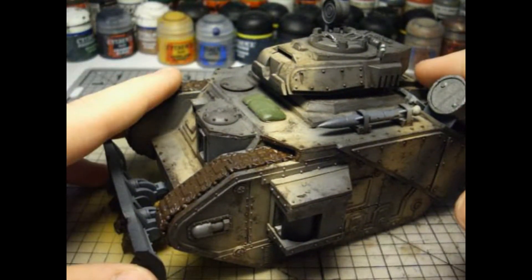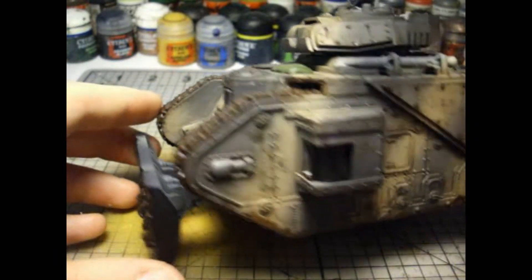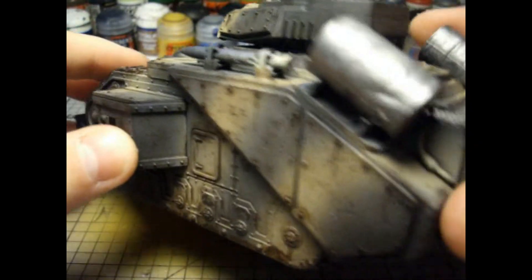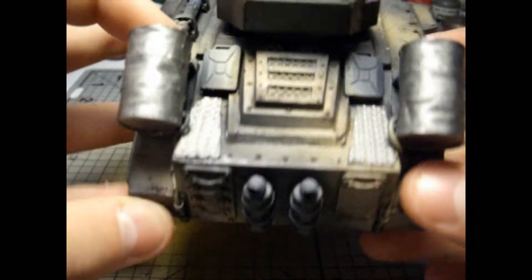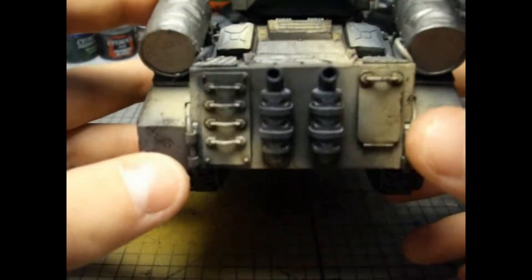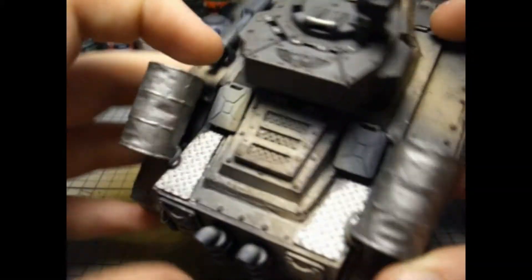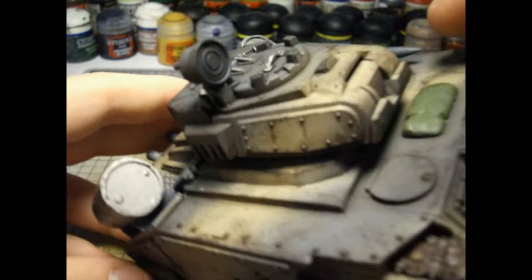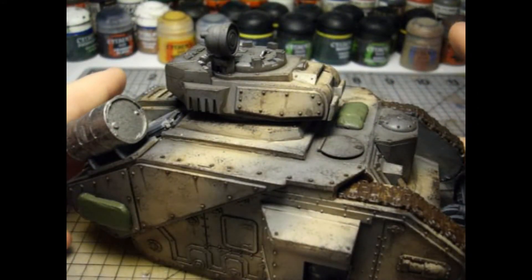Next I'm going to finish off all the metals as well as the tracks, maybe adding a mud effect. I'll also have an exhaust effect on these exhausts as well as the grate up here. I plan on having some OSL on the searchlight - I'm not sure what colour, maybe blue.